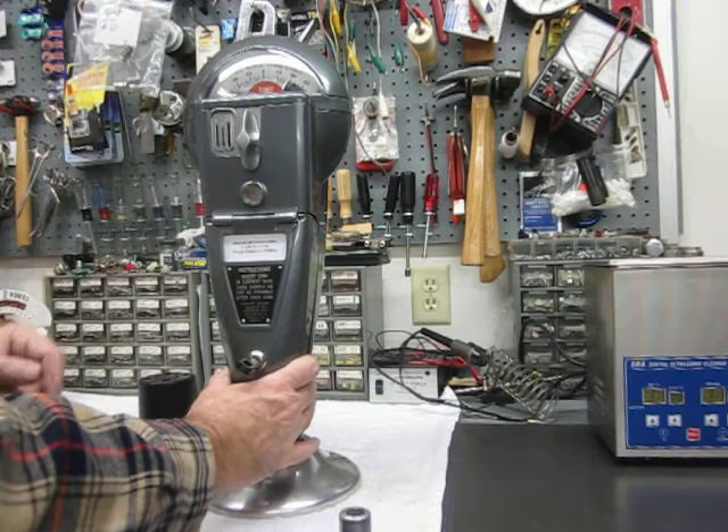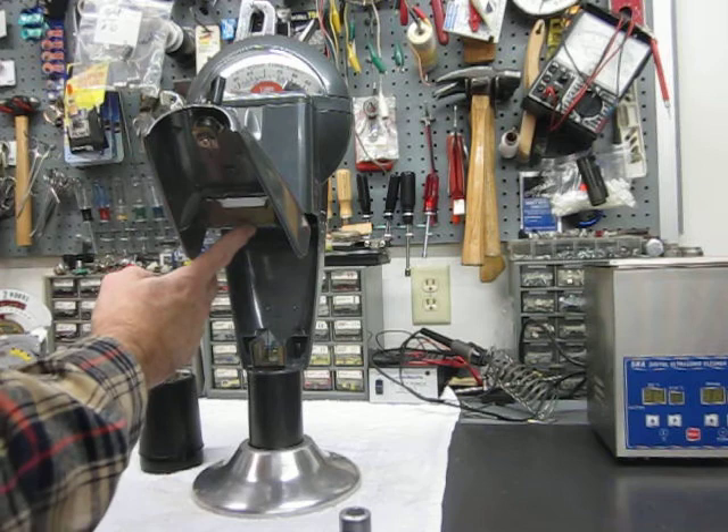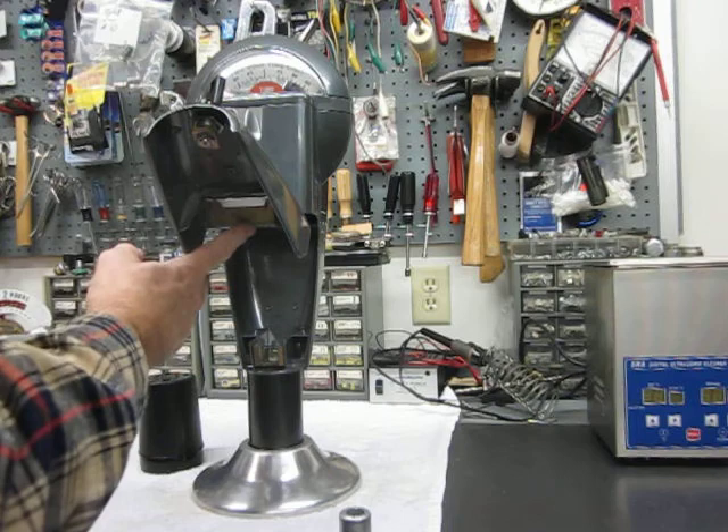If you're trying to take the door off, don't just sit there and hammer on these pins. You first have to remove a set screw that will prevent you from driving the pins out and removing the door out on the street. Again, this was to protect the money inside the parking meter.